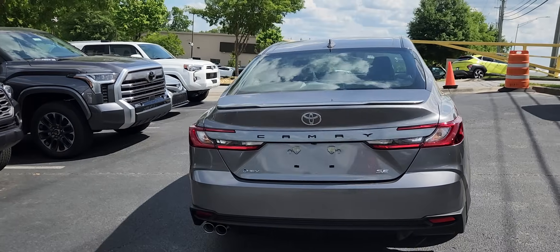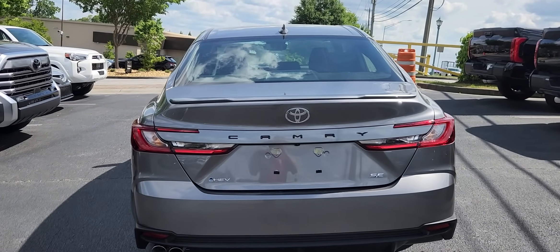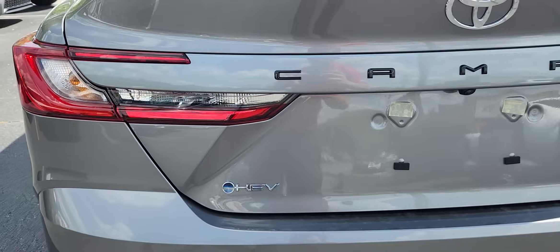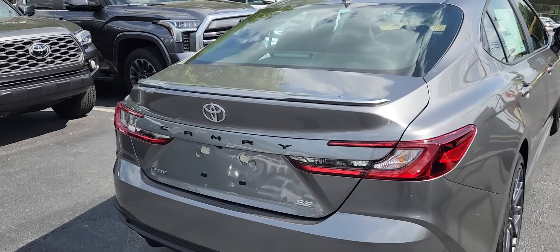Going to the back, the tail lights are definitely new. This rear end looks beautiful — it's a nice, cohesive design. I really like the design language Camry has gone for this generation. Of course there's the new hybrid badge, which will be on all upcoming Toyota hybrids. It's currently on the Prius, the Grand Highlander Hybrid, the Crown, and all the other hybrids coming as part of Toyota's hybrid strategy.